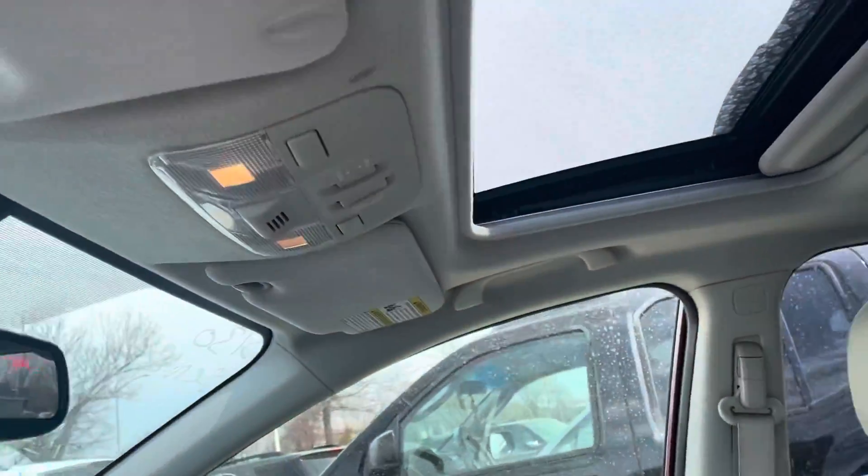The headliner is good all the way around — no holes, scratches, or stains that I can see on the headliner up there.